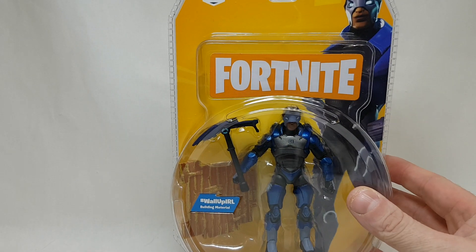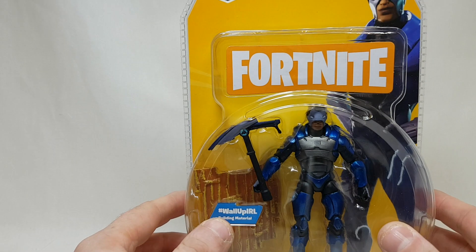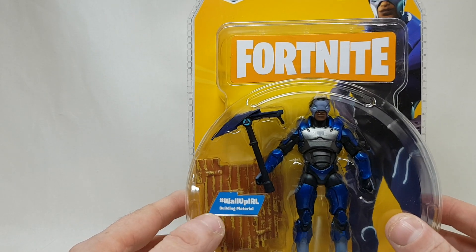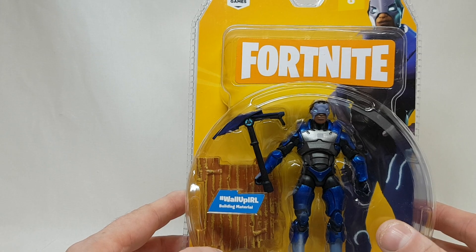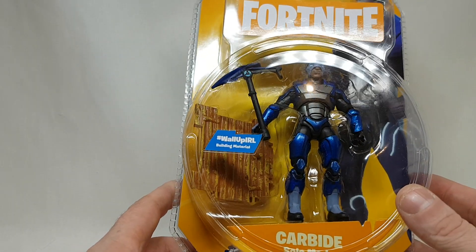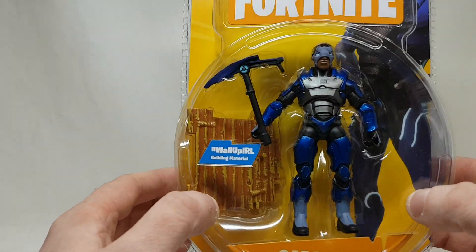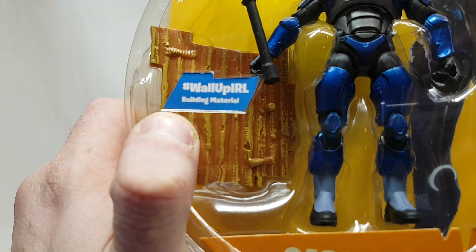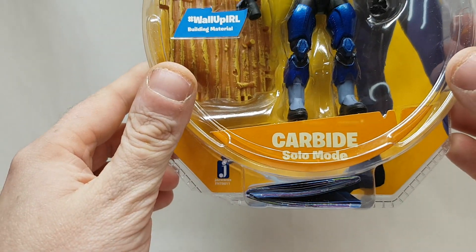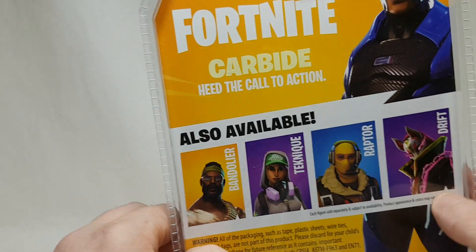It's made by Jazzwares. I had their Mortal Kombat and Street Fighter figures in the past. The Street Fighter figures were made terribly — they fell apart straight out of the packaging and just weren't great. The Mortal Kombat ones were a bit better, but still not amazing. Let me give you a look at the box: Wallop, IRL, building material, Fortnite Carbide, solo mode. And at the back it shows you the other four figures.